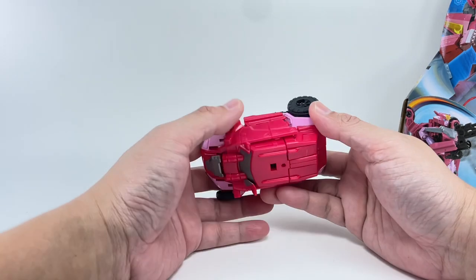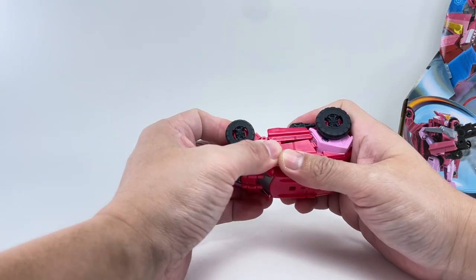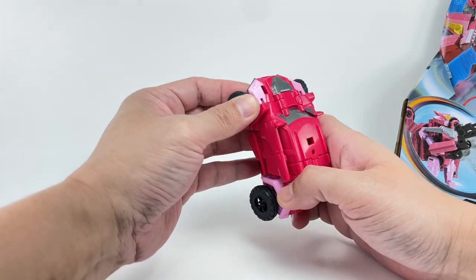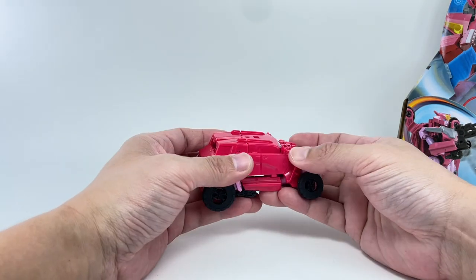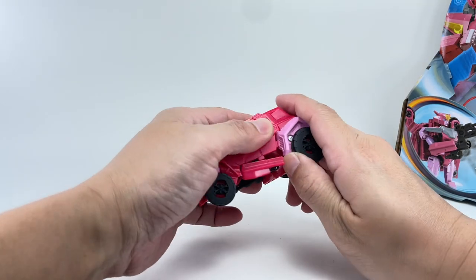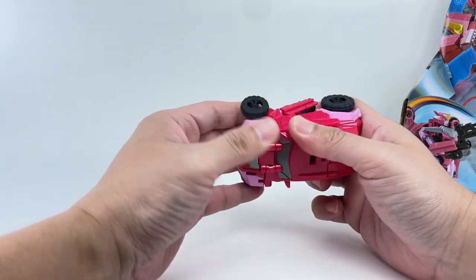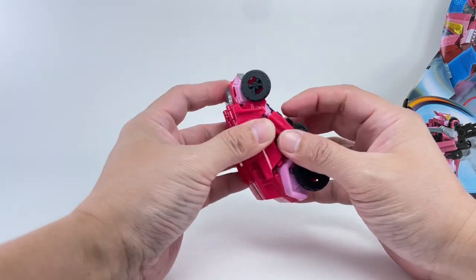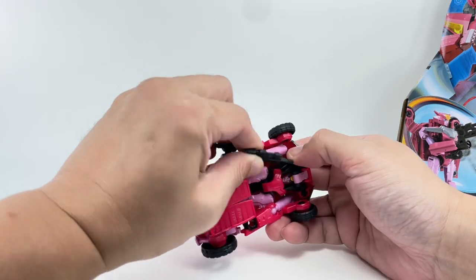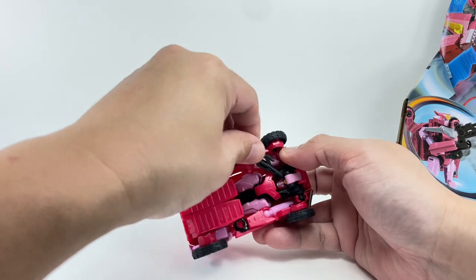I think Hasbro did this on purpose — they made it so you have to exert a little bit of effort to push this down. It doesn't quite clear immediately. Hasbro wants you to exercise more brain cells. You're thinking, 'Oh my gosh, it doesn't transform!' but you just have to push it a little bit and tab things in. I don't think it's going to break — this is premium plastic.